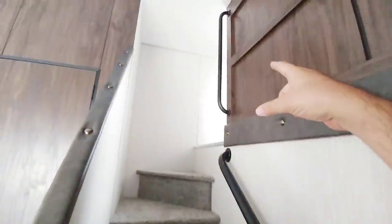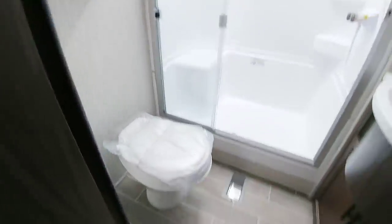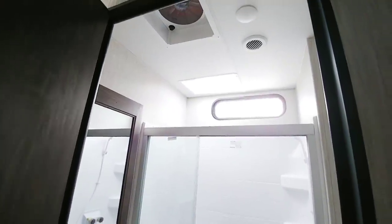Coming back down the stairs — they've actually padded this section right here, and there's a grab bar on each side. Heading towards the front, let's go into the main bathroom first. It's a good size with a nice shower stall, mirror storage on both sides, a sink, storage cabinets underneath, and a foot-flush toilet. There's a nice window above and a very tall ceiling height.